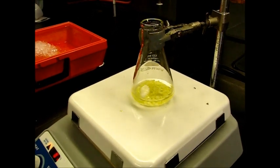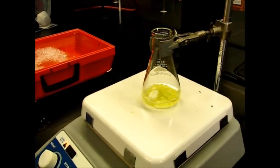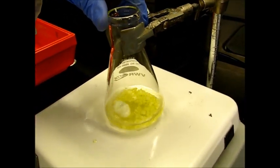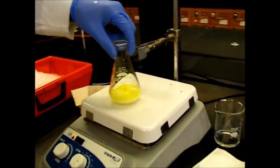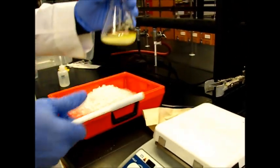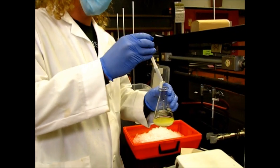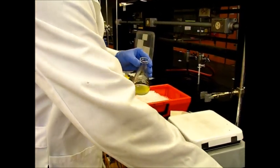Once everything is dissolved, we have to cool it in the ice bath for recrystallization. We dissolved the product in ethanol, let it stir and put some heat on it for a while, and everything is pretty dissolved. We're now taking out the stir bar — all the product that was stuck on it finally got dissolved, so it is safe to take that out without losing any product.